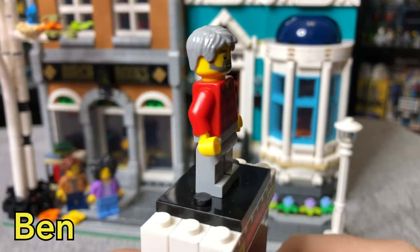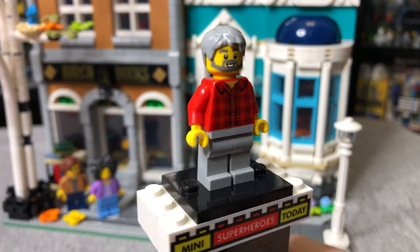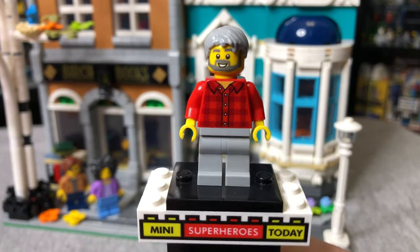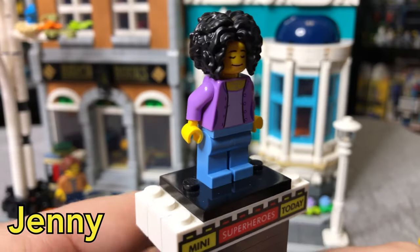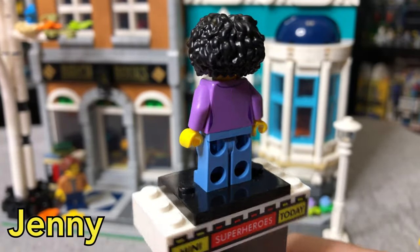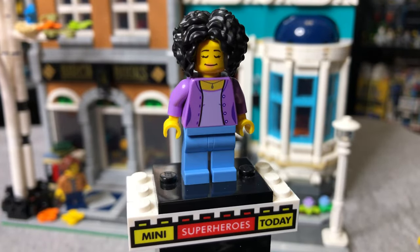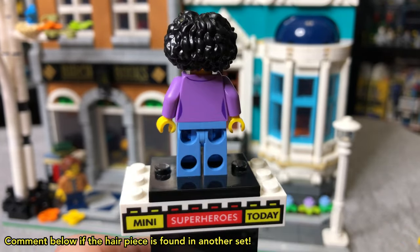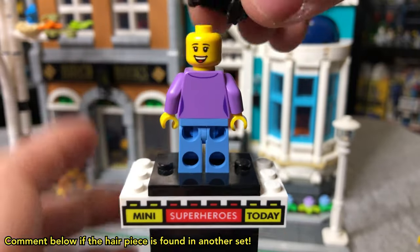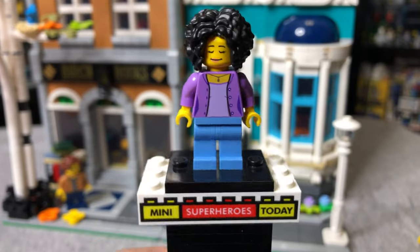Here we've got a figure I'm calling Ben, because he reminds me of Ben Kenobi. I do like the gray beard on that yellow head, and the gray hair is cool, but other than that not much to say about old Ben. Here we've got Jenny — again, I just like making up names. I love that purple torso and the hair too. This hair is exclusive to this set, at least in this color as of this video. You can flip it around and see she's excited. It's just a really great figure all around.